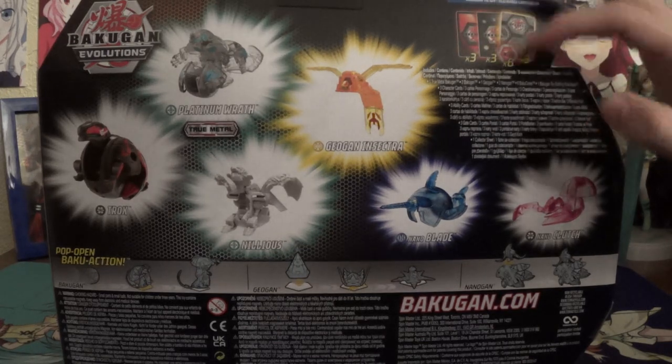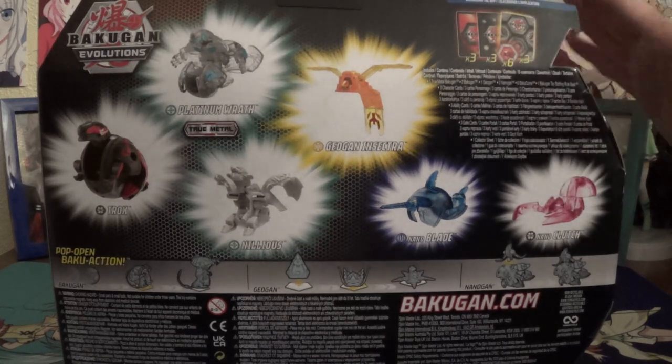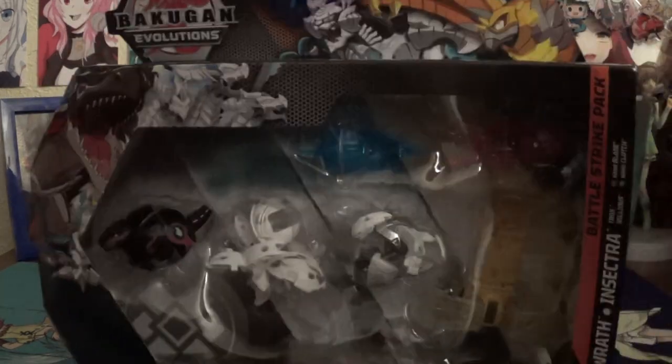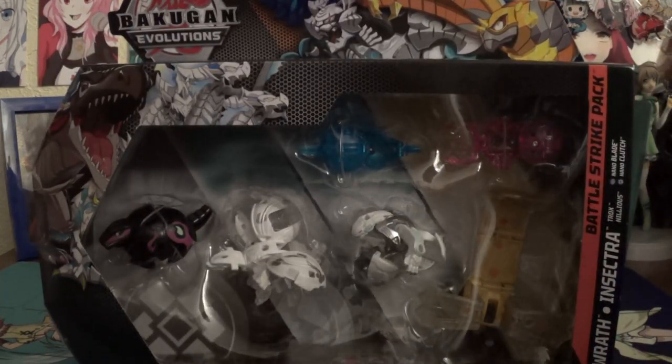Three character cards, six cores, and three gate cards — which I believe are all new gate cards. So let's open her up.